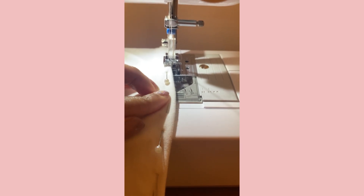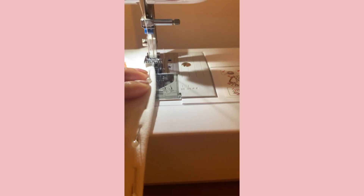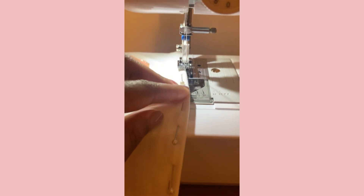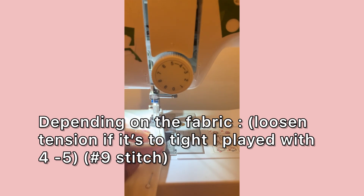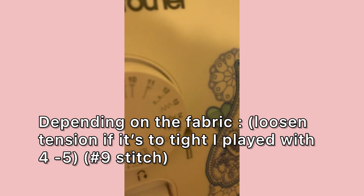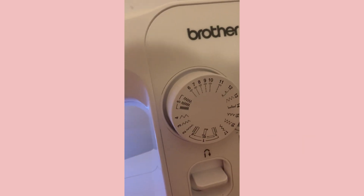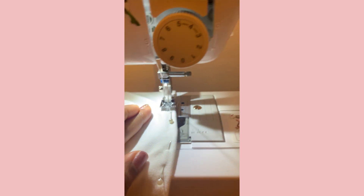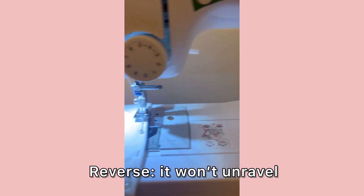I'm using the folded edge as a guideline to prevent myself from sewing into it and to get a straighter line. My tension is set to five and I'm sewing at stitch level nine. Don't forget — when you start sewing, you're going to use the reverse to go back and lock in your work.